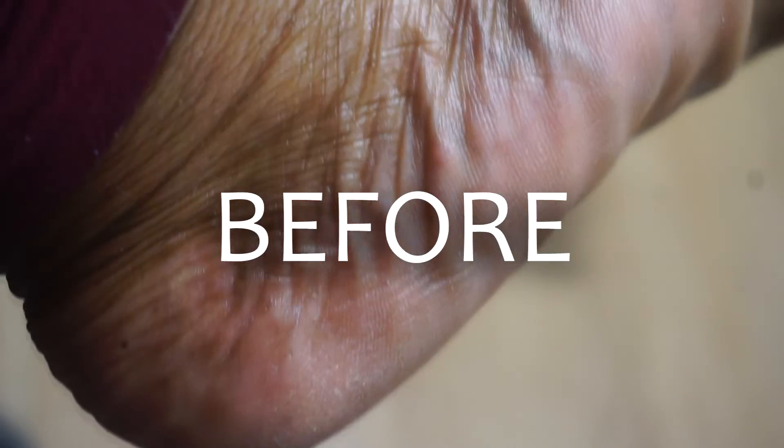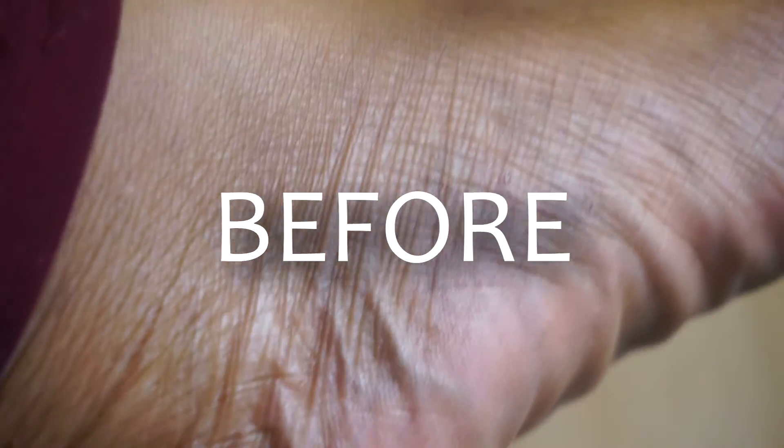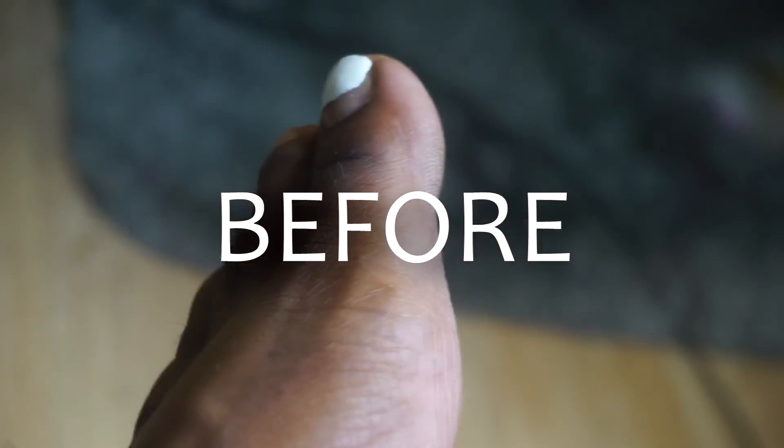Here is the before of my feet. As you can see, my heels look real crusty and you can see the calluses around my toes — they look really rough, and that is a big no-no.